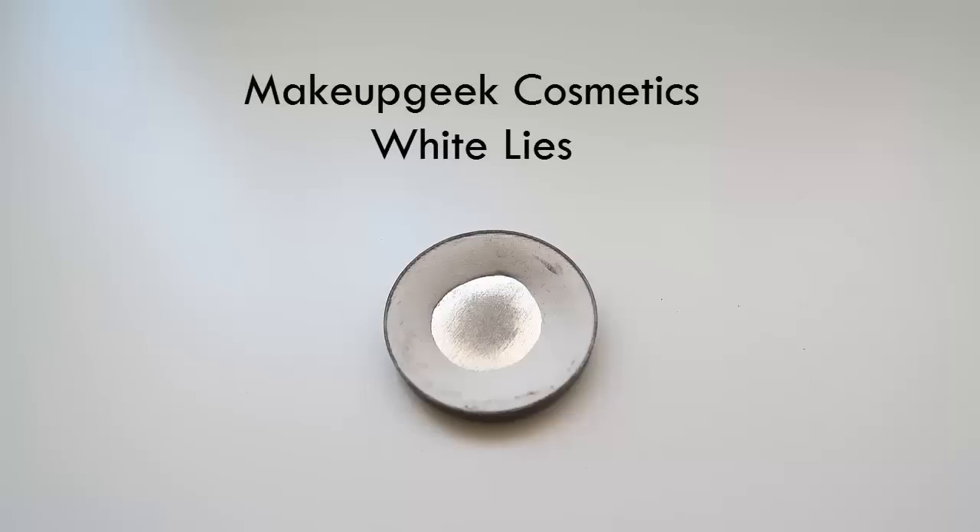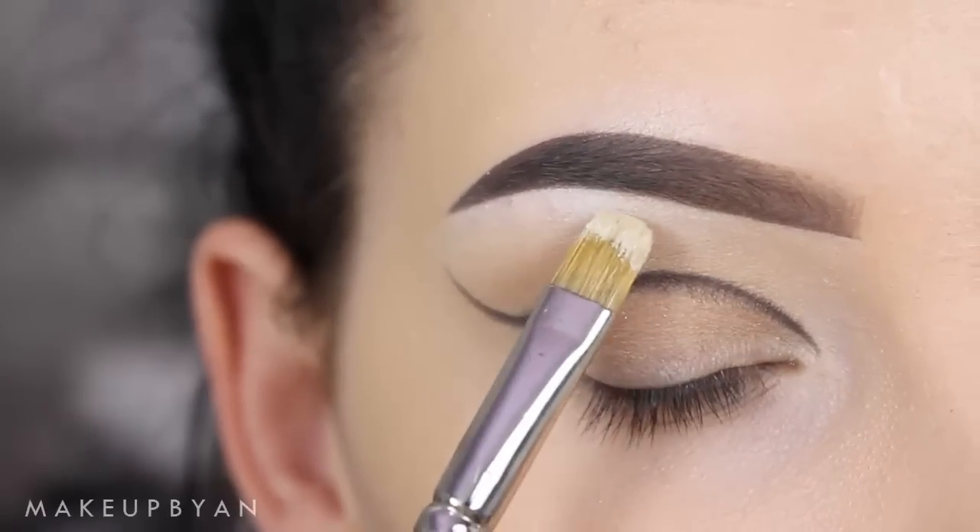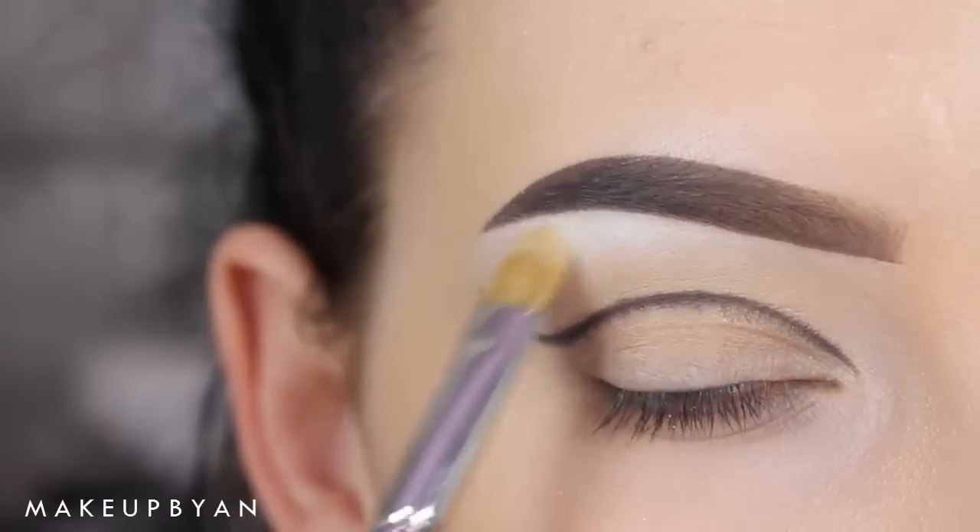Now I'm using an eyeshadow from Makeup Geek Cosmetics called White Lice. It's a matte white shade and I'm going to apply this right underneath the highest point of my brow bone using a MAC 242 brush.